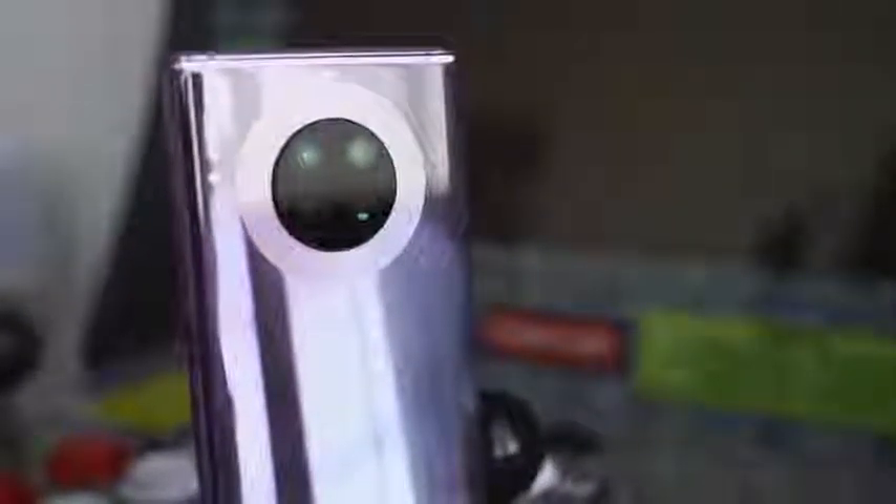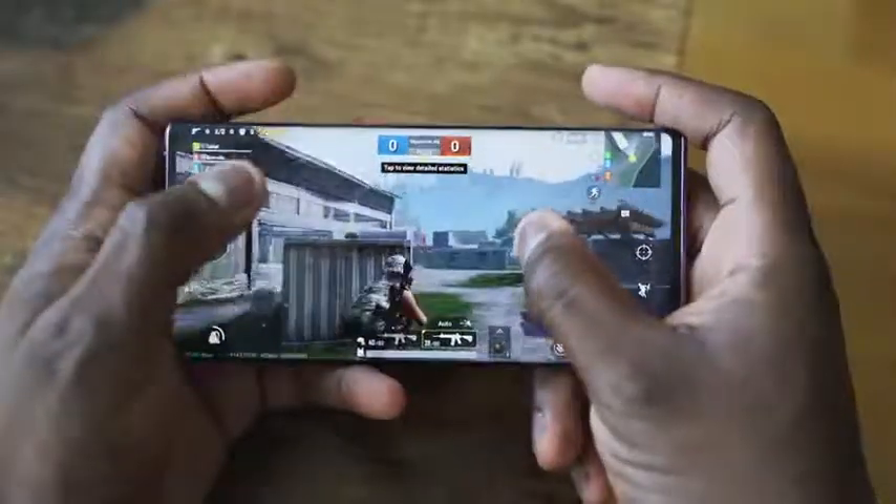I know you're excited because this is gaming on the Mate 30 Pro from Huawei. When Huawei announced this device last week, I was really excited and finally I get to play games on this device.